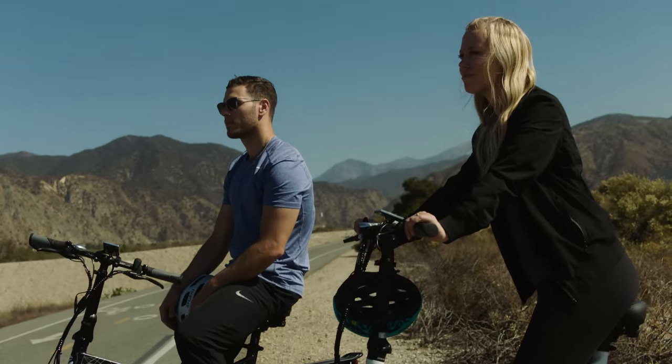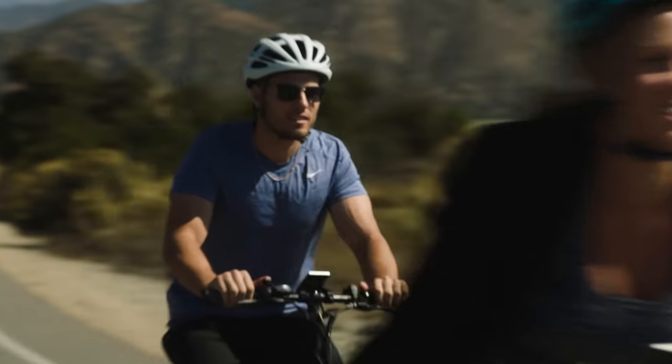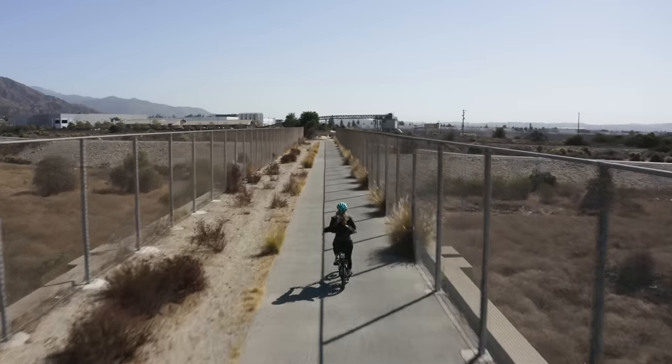This is the next generation of SciRusher foldable electric bike — a powerful, smooth and versatile beast of the road. Easy to assemble and adjust to fit you perfectly.